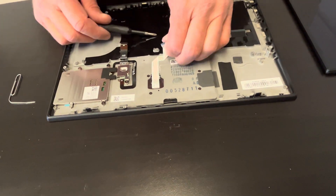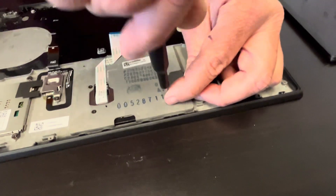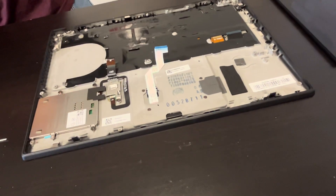If the touchpad doesn't work, you can also replace it by taking out the four screws.